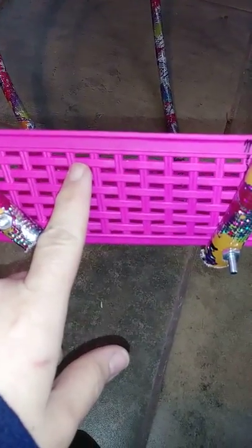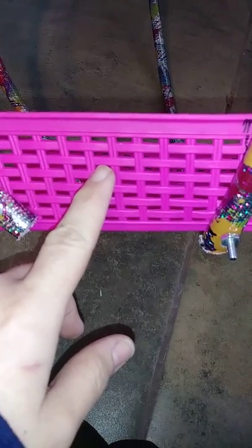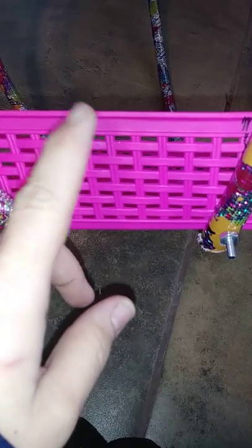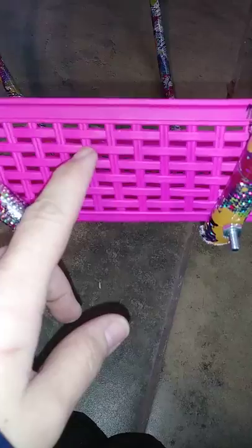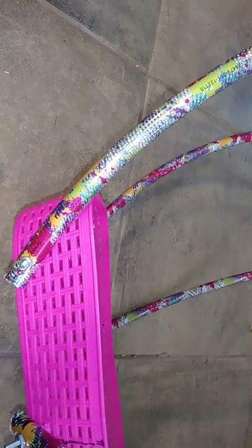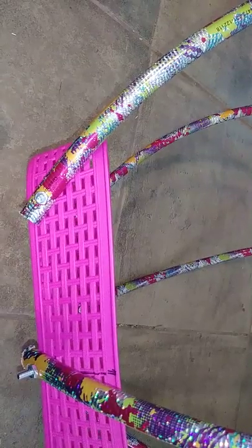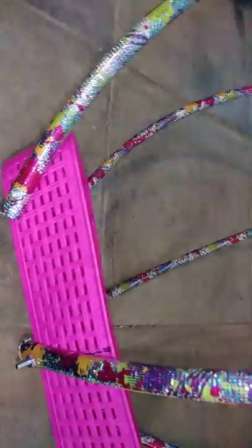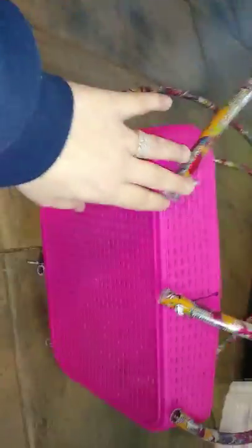I'm going to buy some decorations from Dollar Tree — I've seen some really cute stuff. I've seen other videos where people decorate with wire, and I was thinking about putting wire with gems across it, but I'm not exactly sure yet. You can decorate it however you want.